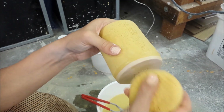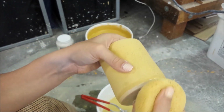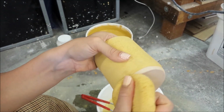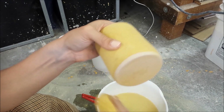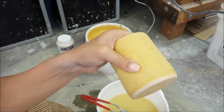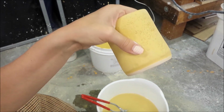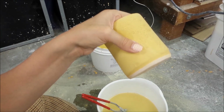I've sponged off the glaze right up into this little ledge that I created when I threw the cup with my wooden knife, and that makes a really natural place for the glaze to stop. This is ready to go on the glaze shelf and be fired to cone 6.